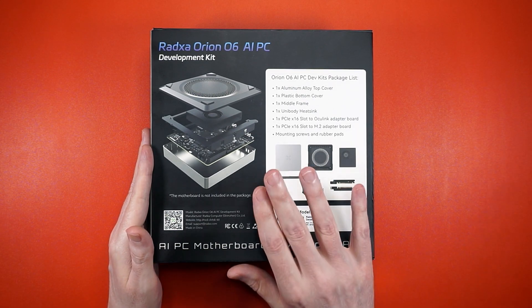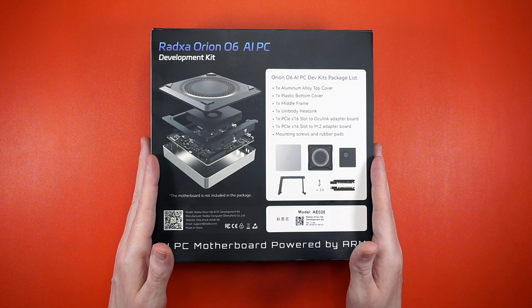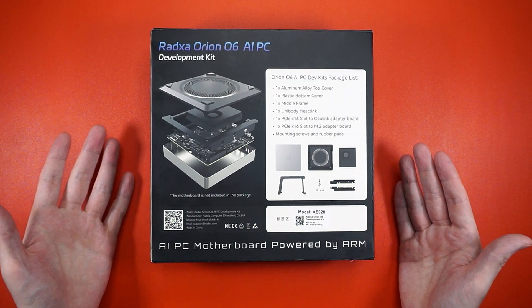Alright, let's get this unpacked and see what it takes to make a Rosdo O6 AI PC.